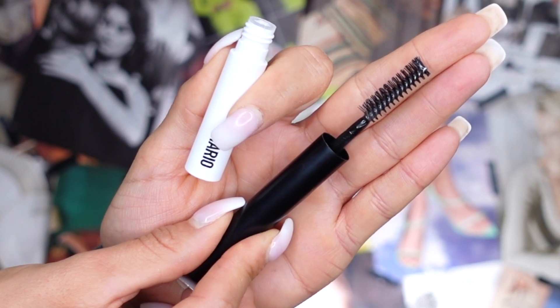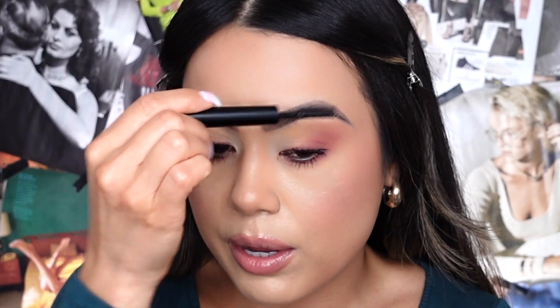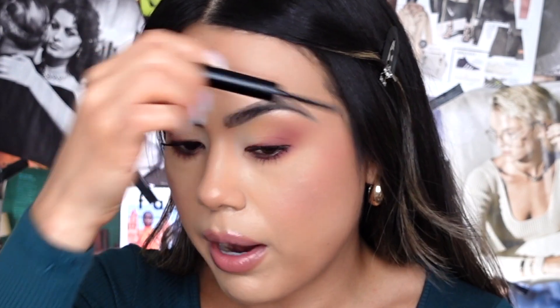Like I mentioned, this clear brow gel spoolie has one end with shorter bristles and the other end with a little bit longer bristles. For the right brow, I'm going to go in with the short bristle end and apply the clear brow gel throughout. Then on the left side, I'll use the longer bristle end and apply brow gel throughout that brow. Then I'm going to wait about 10 to 20 minutes to give my brows enough time to dry down, and then I'll come back and give you an update on the hold.